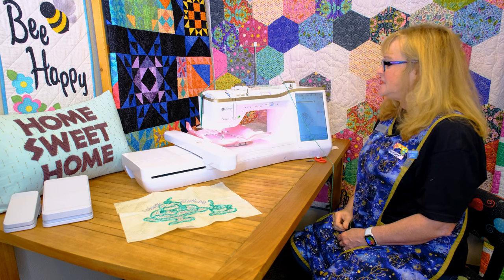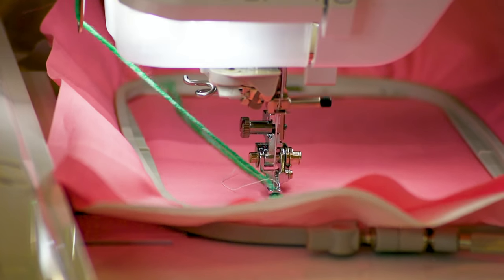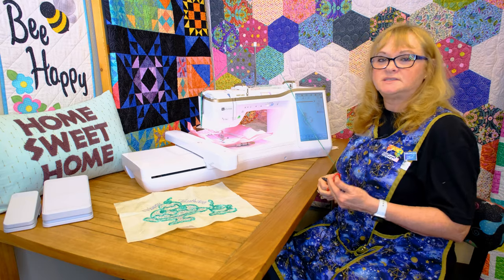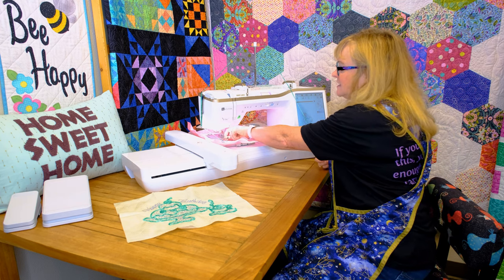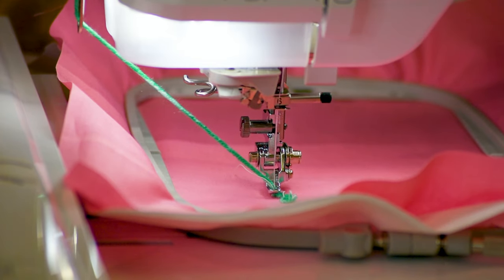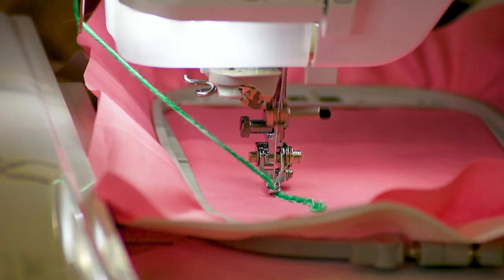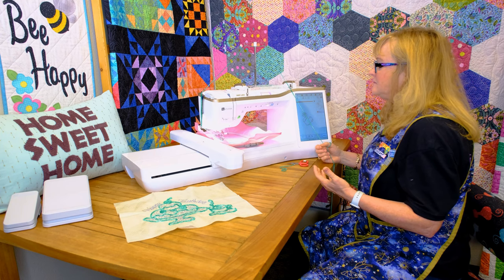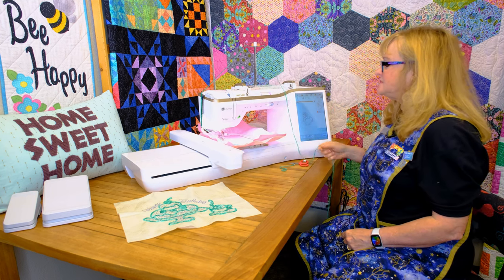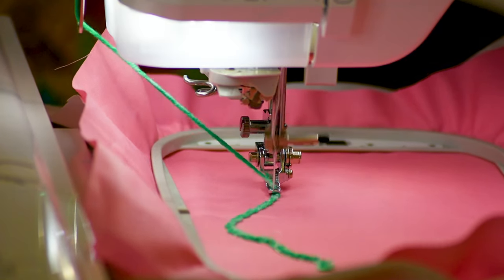My thread is threaded through the needle. Your needle threader will work with your couching designs. I have to lower my presser foot manually because the settings that automatically put your foot down do not work in your couching design — so you have to do a few extra steps. Once I press start, it's going to move into position. This design is going to take me four minutes. When you are doing your couching designs, it does automatically slow the machine down to 600 stitches per minute because it cannot go the 1,050 stitches per minute.